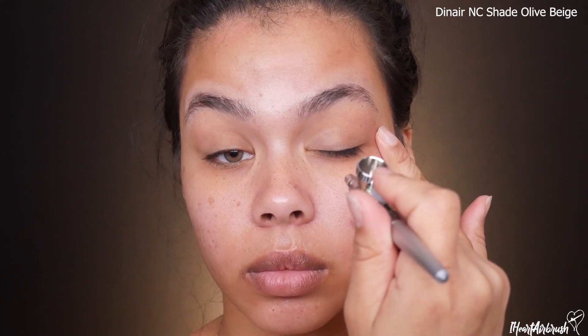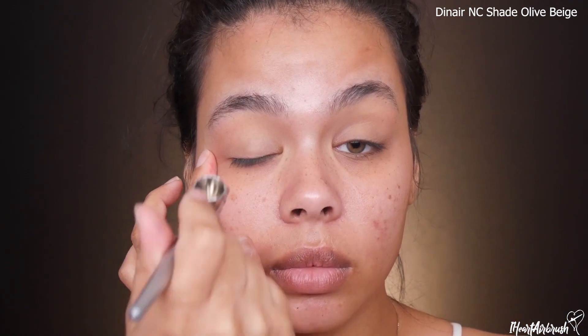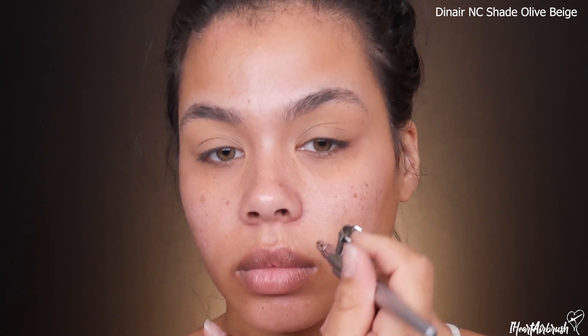To start this look off, we want to cancel out any discoloration on the skin. I'm taking Dinair's Neutralize and Camouflage line in the shade Olive Beige, canceling out the discoloration on my lids up to the brow bone. Then I'm going ahead and canceling any discoloration around my skin because I'm post-breakout right now.